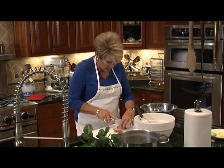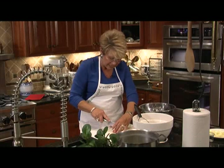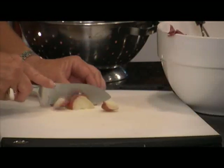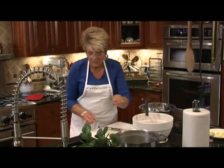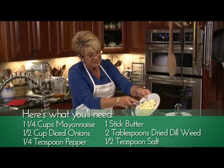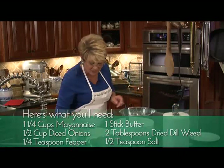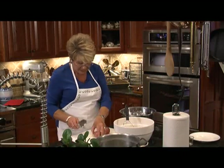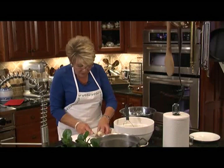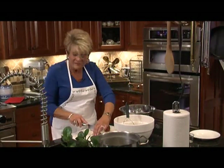I call it a mock potato salad because it's not the same kind we always make around Fourth of July or Labor Day. While we're cutting, I'm going to put in some butter so it can start melting — this is a stick of butter, cut up so it's really going to melt well. We're going to take a short break while I finish cutting these potatoes, and we're going to come back and make dessert right after we finish this potato salad.